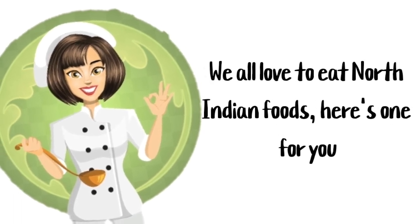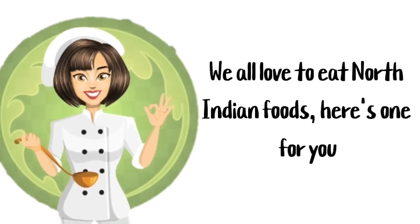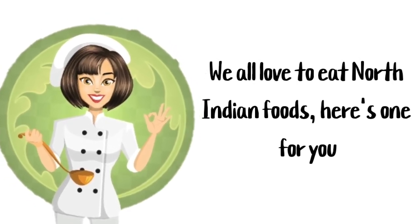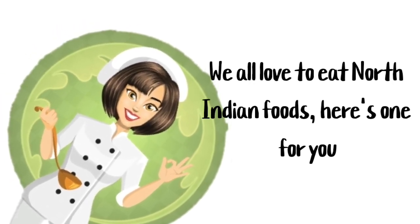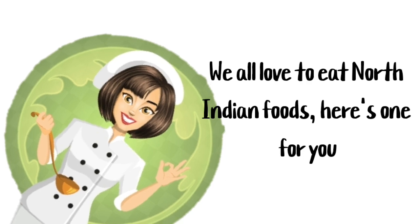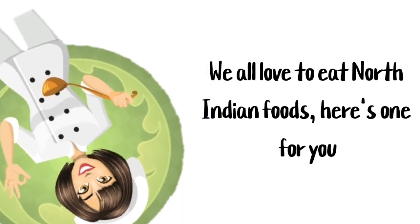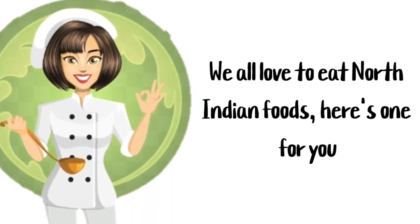Hi friends! When you eat out at an Indian restaurant, chances are that they will have curry chicken on the menu. It's a popular North Indian dish that's made with a few freshly ground whole spices and is known for its incredible flavor. It's a simple spicy dish and is traditionally made in a cast iron wok, but you can use a Dutch oven or large sauté pan instead.